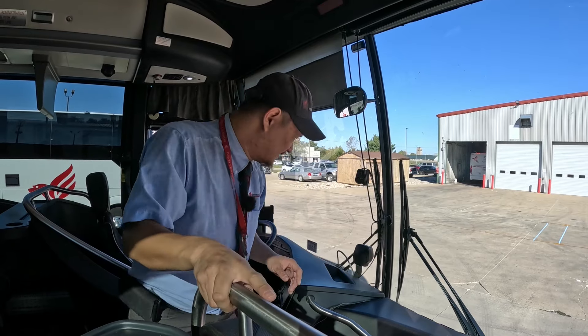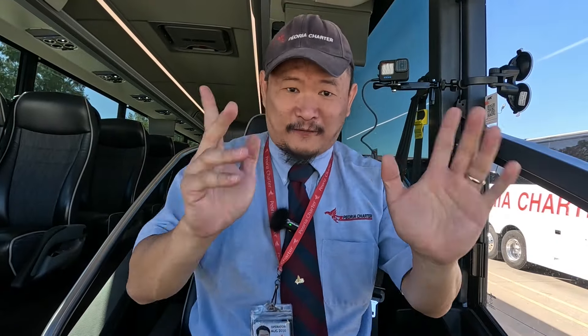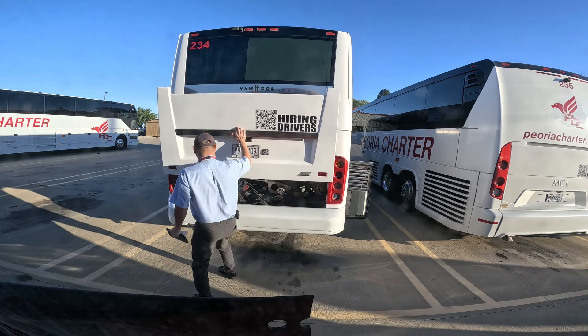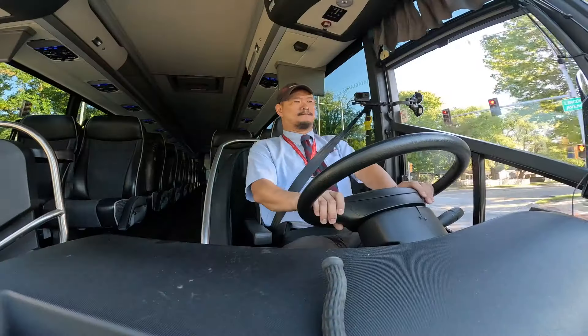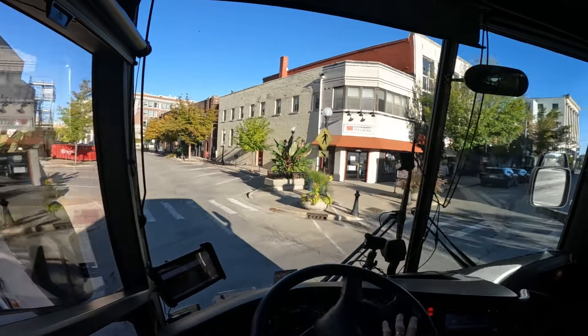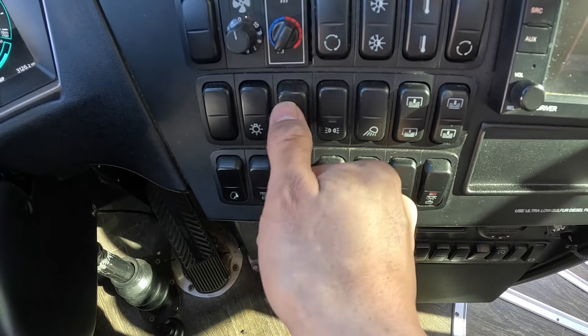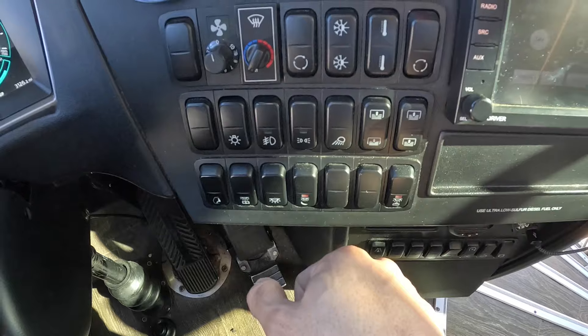As a prelude to that trip, I'm going to show you guys what all the buttons do on board a Van Hool CX45. Now before we get started, the first thing I want to point out — I probably drive MCIs the most since that's the make and model we have the most of here at Peoria Charter. We do have quite a few Van Hools, and I'd say I spend about 30 to 40 percent of my time on Van Hools. The one thing I always have to get used to is that pushing the button downward means ON instead of OFF, whereas in other coaches like MCI and Prevost, pushing the button downward is OFF. In the US it's customary that switch up is ON and down is OFF, but it is backwards on a Van Hool.